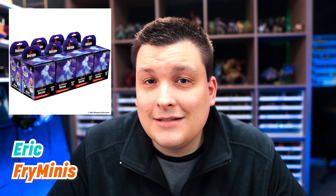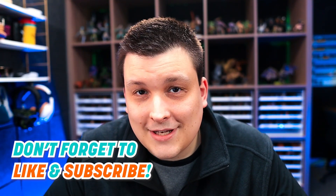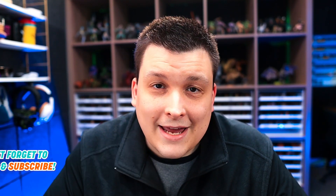So Boneyard is WizKids' latest Icons of the Realm pre-painted D&D miniature set. It's themed all around undead and undead-adjacent creatures. We've got a great variety here, all the way from a bunch of different zombies and skeletons, all the way up to mummy lords, bone whelks, and undead tyrannosaurus rexes.